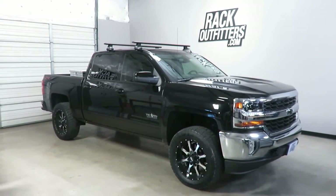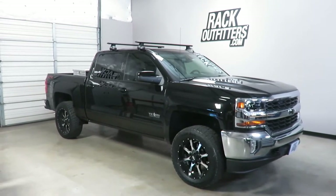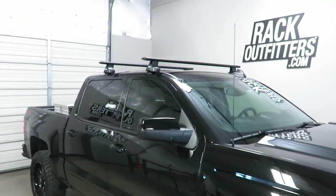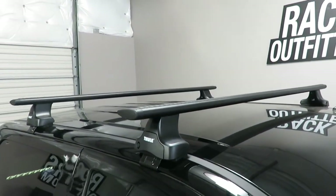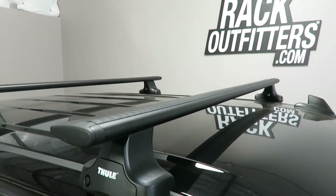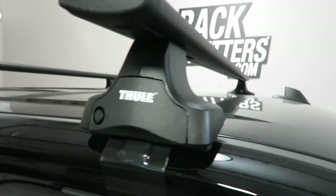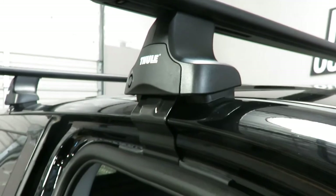This is a fit for a 2014 through 2018 and possibly beyond Chevrolet Silverado 1500 four-door crew cab. We've outfitted this vehicle with the Thule Rapid Traverse Aeroblade base roof rack system. This system is using the Aeroblade load bars in black, 60 inches in length, the Rapid Traverse foot pack, and the vehicle-specific fitting kit which includes the contoured rubber base pads and the rubberized metal door frame brackets.